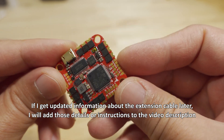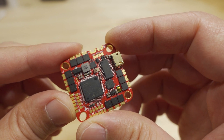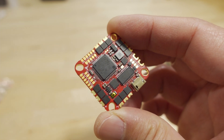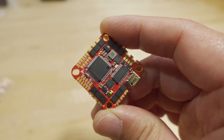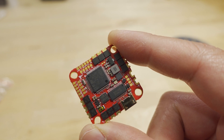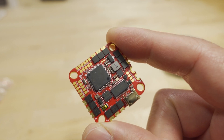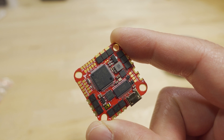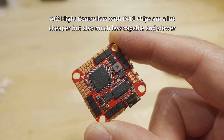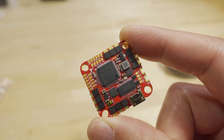This board is a bit on the expensive side at around $75, which is typical of newer all-in-one boards with the F722 chip — it's a more expensive chip. The less expensive F405 chip is very hard to find due to the chip shortage, so you're not seeing new boards come out with those anymore. Your options now are basically the less capable F411 chip, which only has two UARTs plus maybe soft serial, or the much more expensive F7 chip with five or six UARTs.